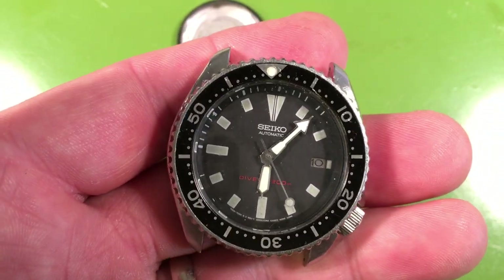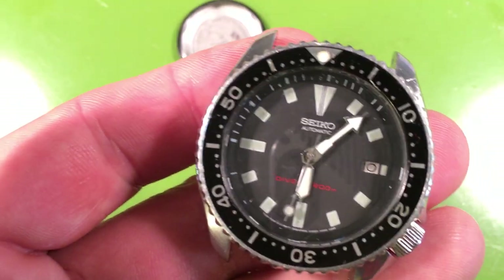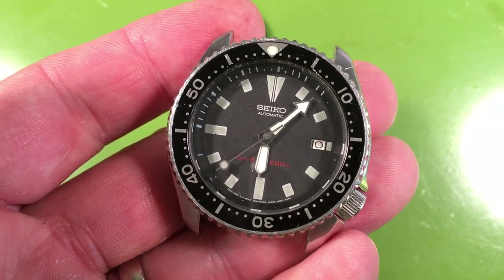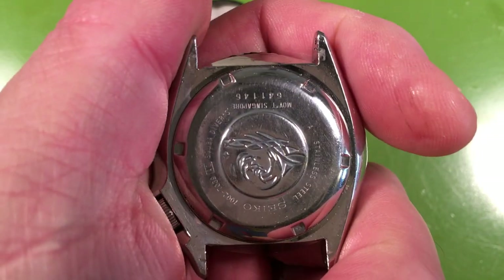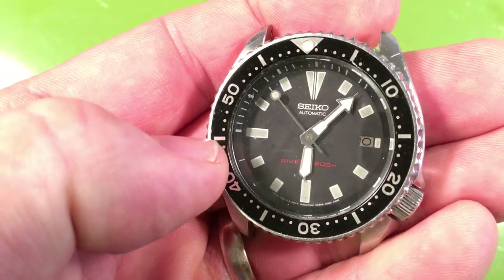Hey, look at that — isn't that pretty? It's original. That's stuck, that's glued in place — no big deal, I can get that off. But look at the dial and the hands. Oh, it's a transitional too — oh cool! So this is the later appendix. It's a 7002; the 7039 was this one, made in April 1996.